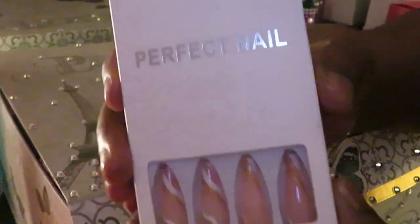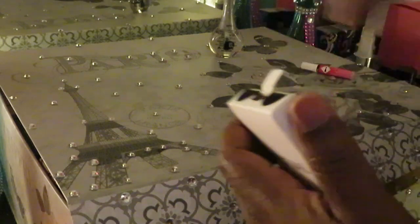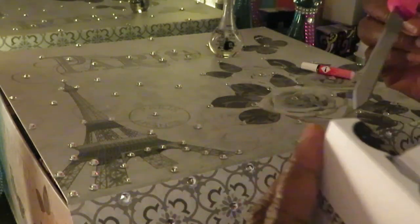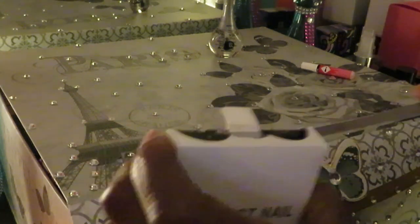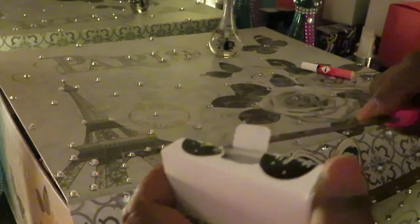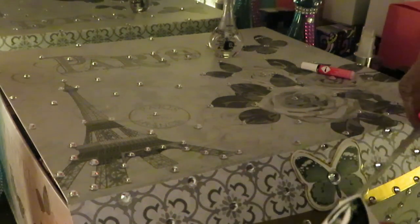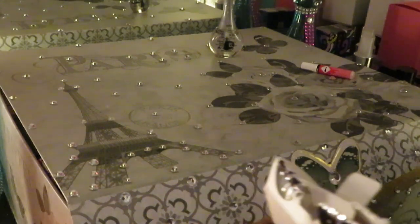These are called the Perfect Nail and they are gorgeous. I went on Amazon and ordered a whole bunch of nails, found me some really nice ones on there. I will leave the link below in the description box in case you guys want to order these nails. Y'all know me, I do not mind sharing — because that knowledge is power.